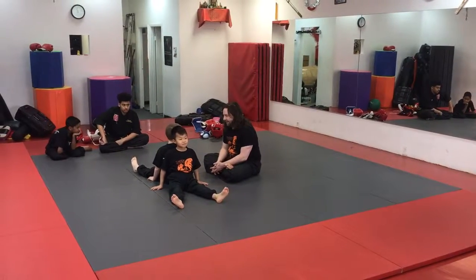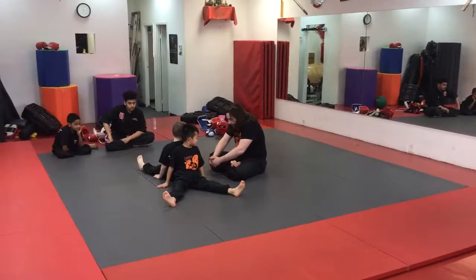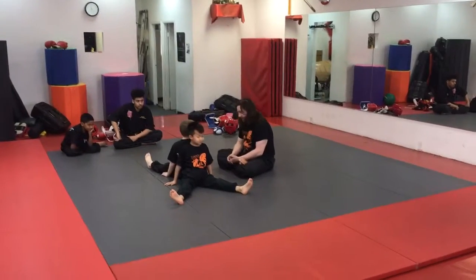You guys ready? Okay, if you get low, you pull his legs and push forward, okay? Go!